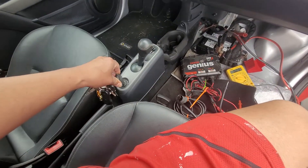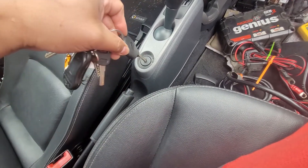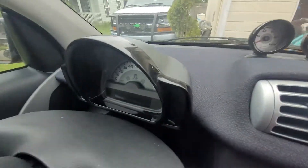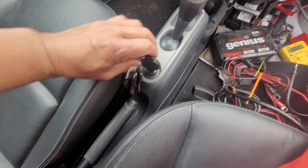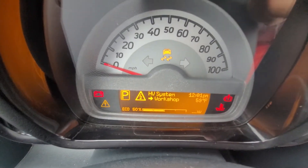Alright guys, I got this Smart car. This position is to remove the key — that's where, once you turn on the ignition, the dashboard is gonna light up like this, then to start the engine. But the thing is, it's showing echo 50 HB high voltage system workshop.